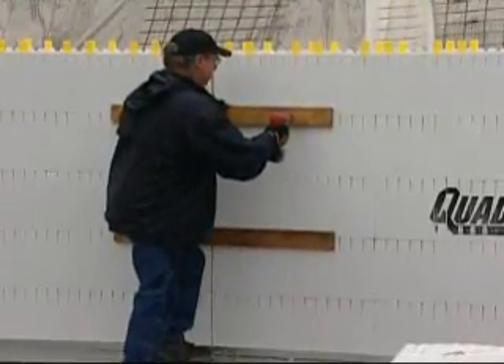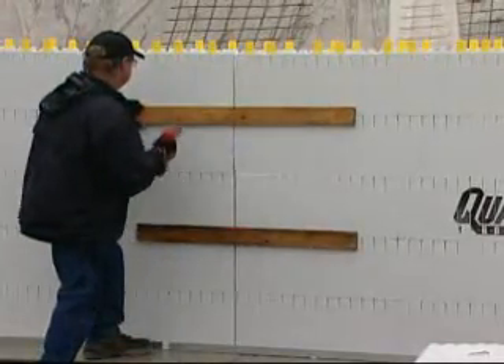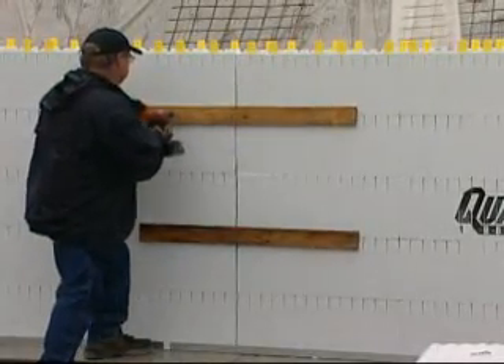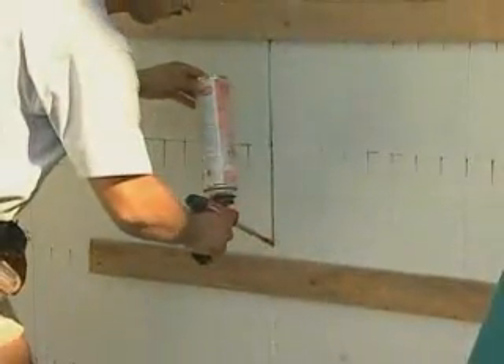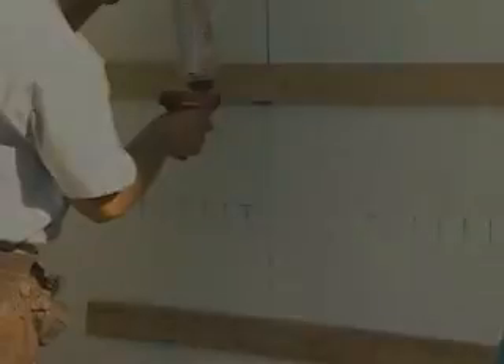When dimensions and plumb are checked, secure the odd dimension seam by screwing 1x4 strapping across the seam on every other row of panels. Finally, use spray foam to fill in the gap once the wall has been plumbed and secured in place.